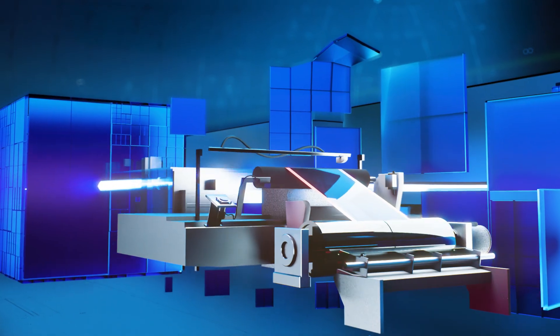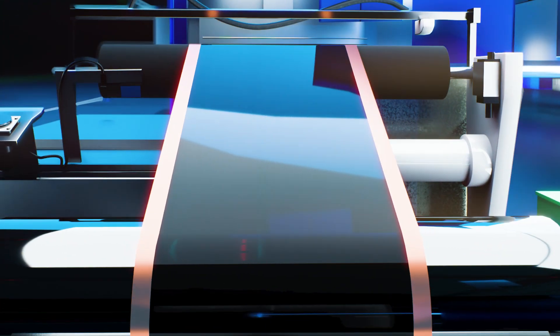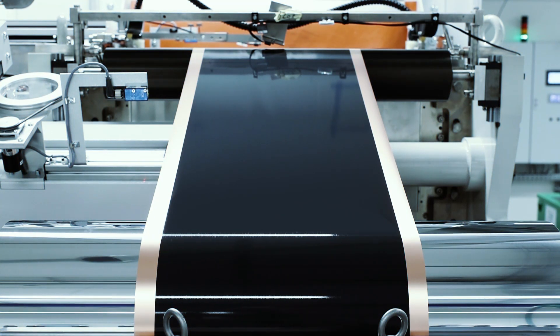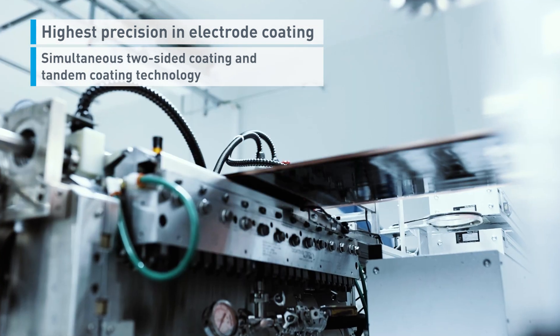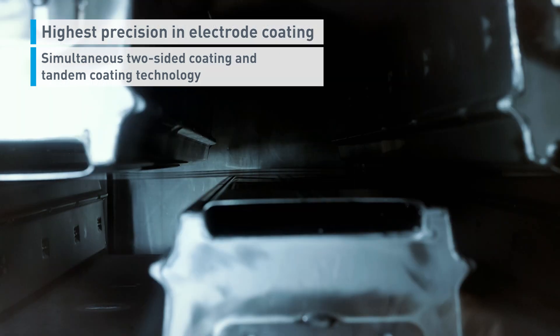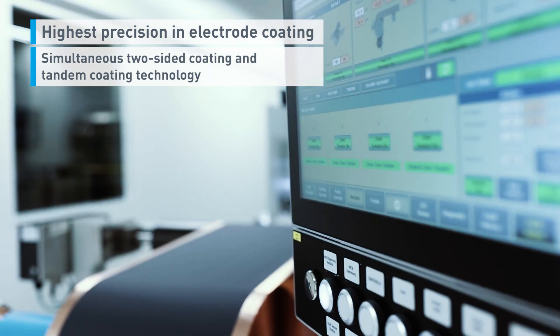We developed a tensioned web coating process based on two-slot dies mounted vertically and horizontally. These make it possible to simultaneously coat both sides of electrode foils. This technique results in a smaller manufacturing footprint and zero edge curl after drying.